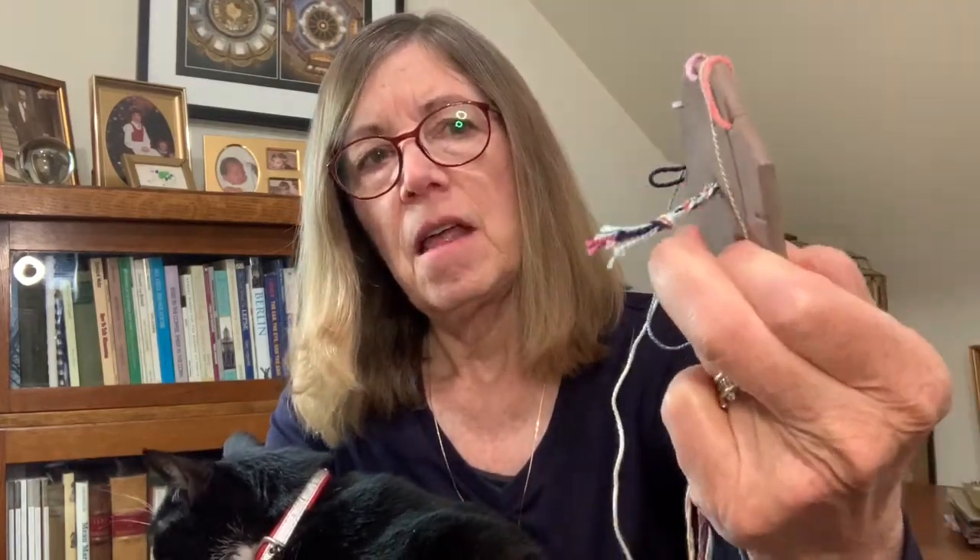This is a kumihimo disc. They come in many sizes and numbers of slots, but this is an eight-sided disc and the threads are pulled through from the back and then arranged in seven of the eight slots. By arranging the threads on this disc, you will start to create a beautiful braid — you can see it on the back — made up of all of the different colors of the threads that you've chosen.